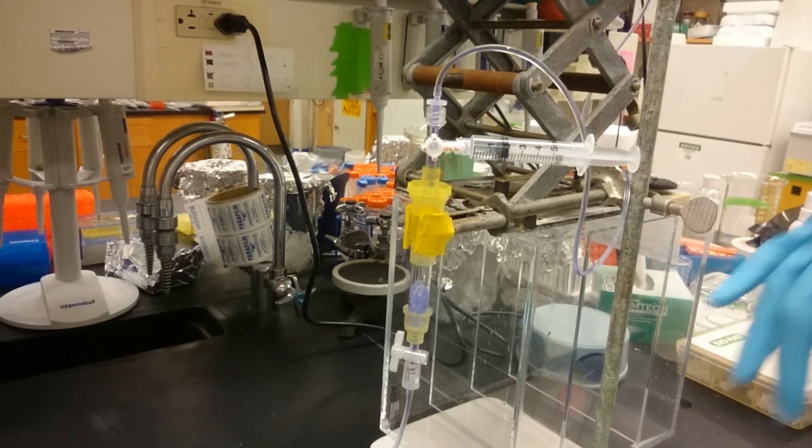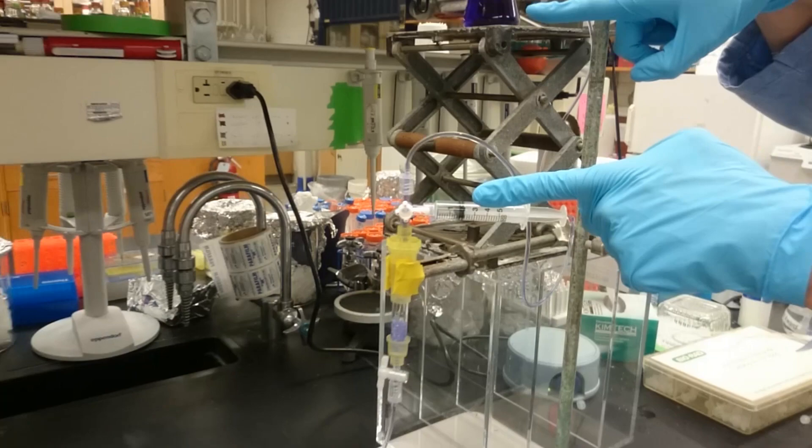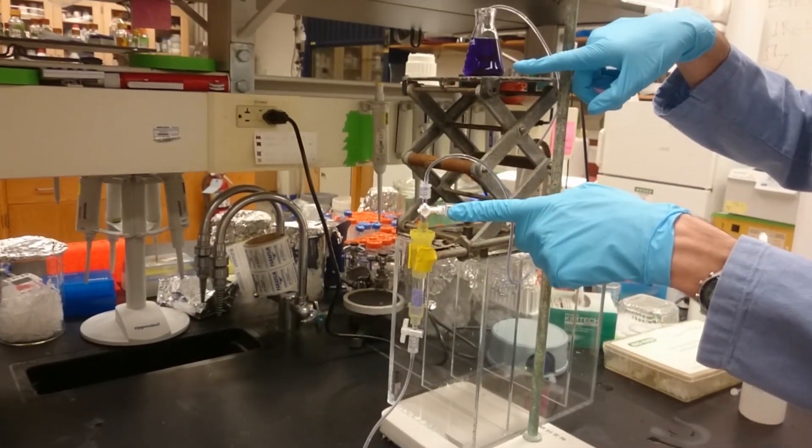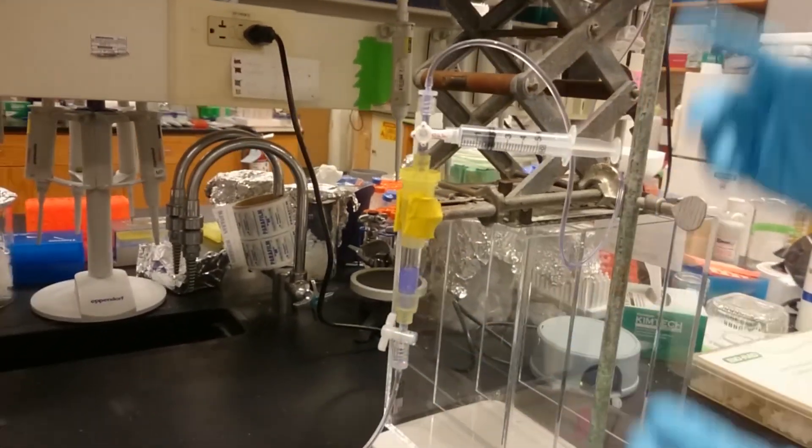The rate at which this is dripping is proportional to the vertical elevation change between the top of the column and the solvent reservoir. You can see that if I close the stopcock at the bottom, it stops running.